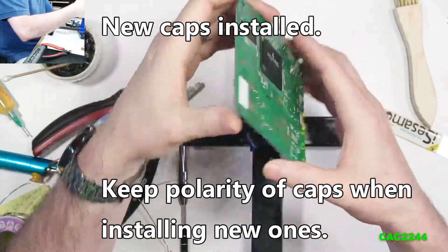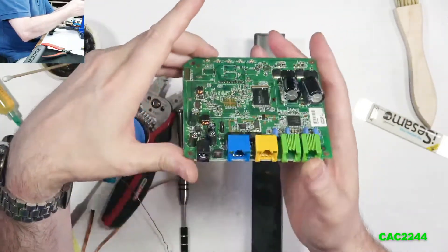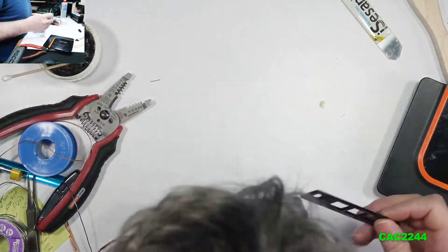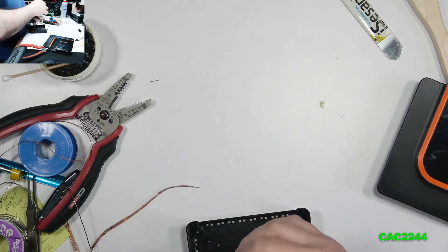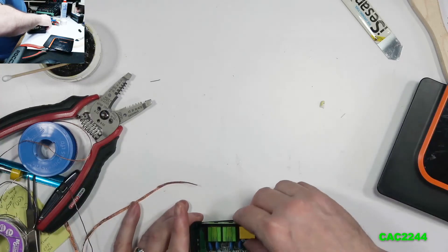I still clean after with isopropyl once it's done, but that's overkill — that's why I used no-clean, but I still clean it anyway. Once everything is done, reinstall the PCB into the body. Pre-install the I/O shield before reinserting it, and use the same sticky tape on the power plug so it stays nicely in place.